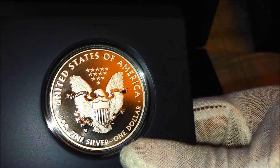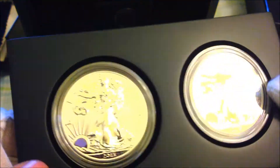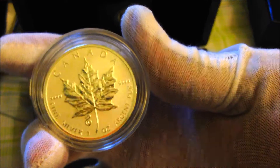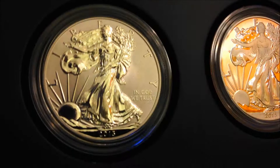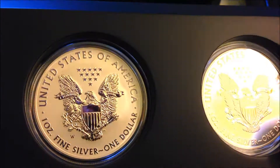The reverse proof is obviously a reverse proof — I don't have a standard proof to compare it to in my collection just yet. It does remind me a lot of the 2013 Canadian Maple Leaf with the snake privy, basically with that rough textured field in the background, although it's not quite as rough as the Maple Leaf. Boy, is that beautiful.